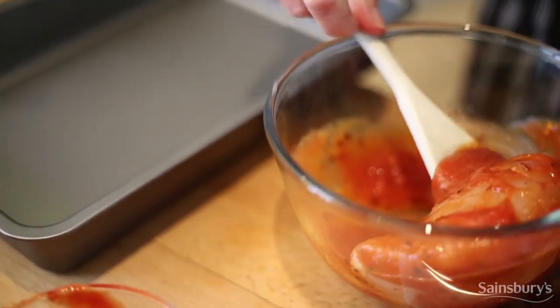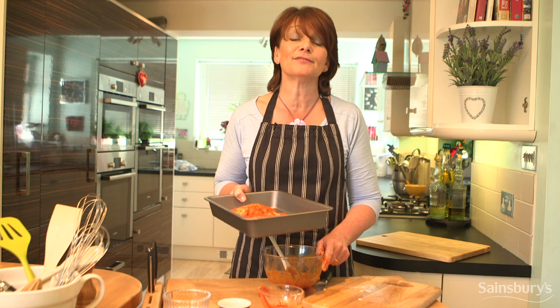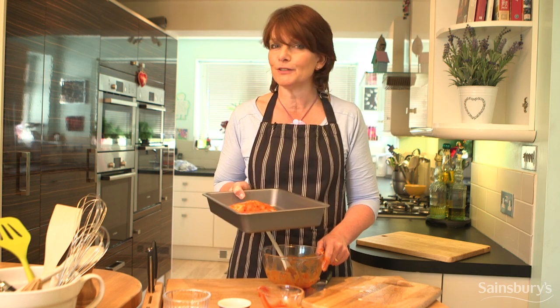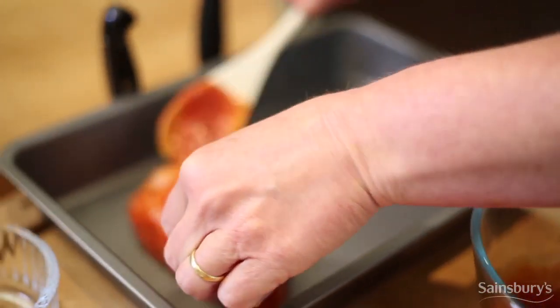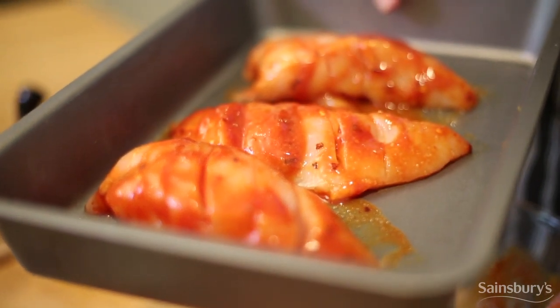They're ready to go into a hot oven that's been set to 180 degrees centigrade, which is 160 fan. Cook them for between 25 to 30 minutes until they're beautifully cooked through. And if you want to get that smoky flavour, cook them on the barbecue for 5 minutes on both sides.